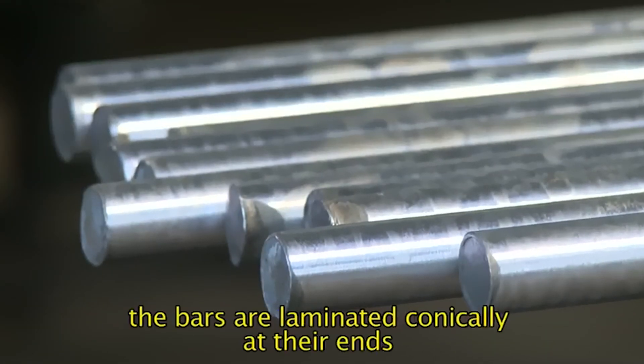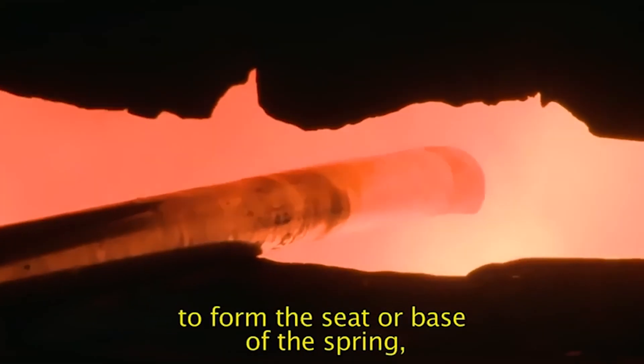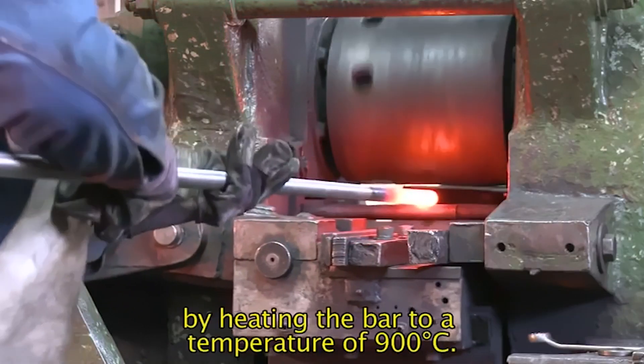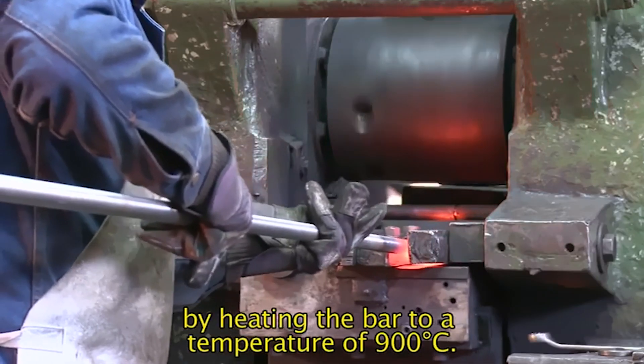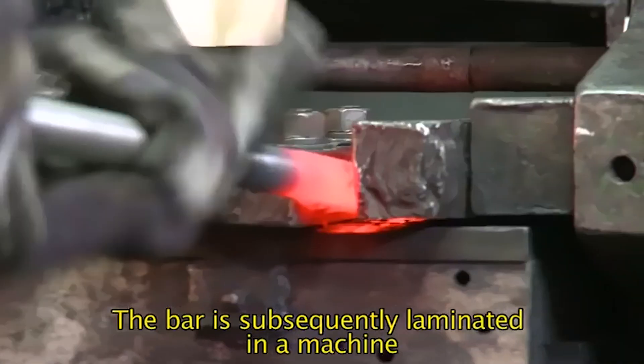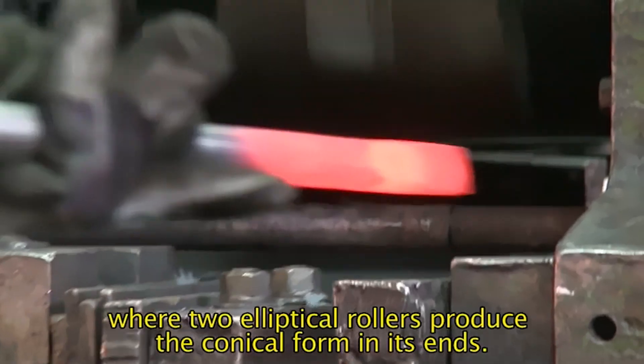After rectification, the bars are laminated conically at their ends to form the seat or base of the spring. By heating the bar to a temperature of 900 degrees Celsius, the bar is subsequently laminated in a machine, where two elliptical rollers produce the conical form in its ends.